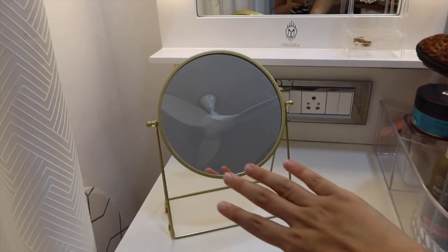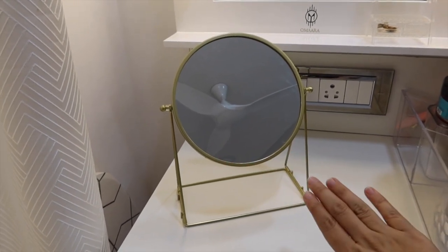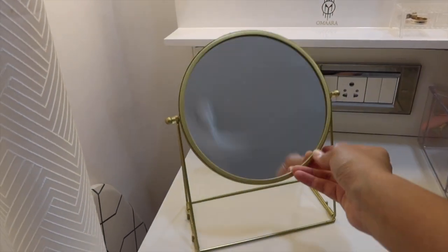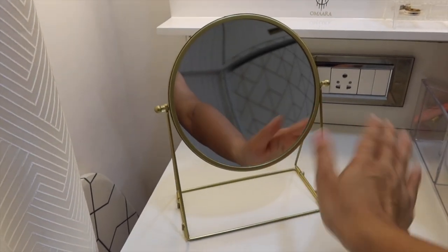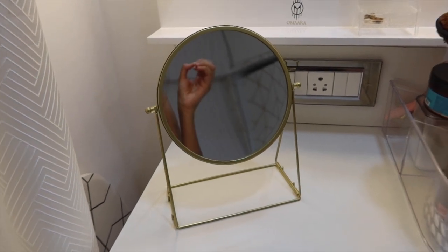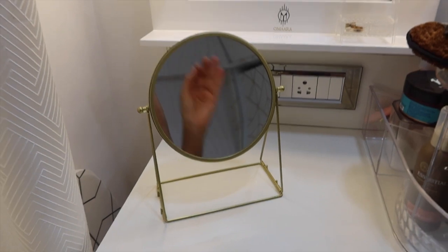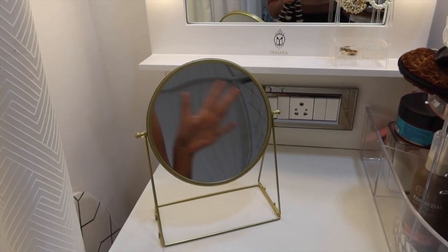I also have a small mirror here from Ikea. It has two sides — one is a normal side and one is a magnifier, which helps when you're doing eye makeup. I really like it, and it's gold, so it perfectly matches my room's theme.